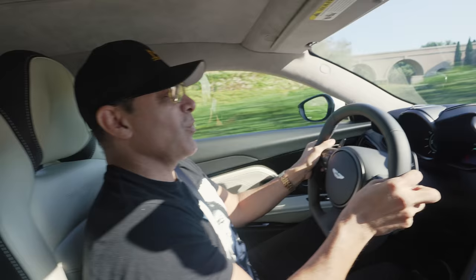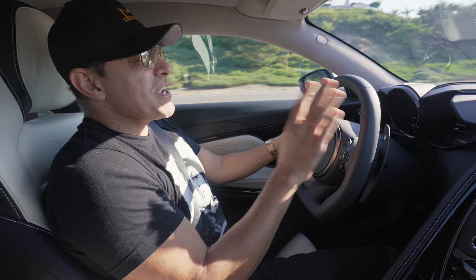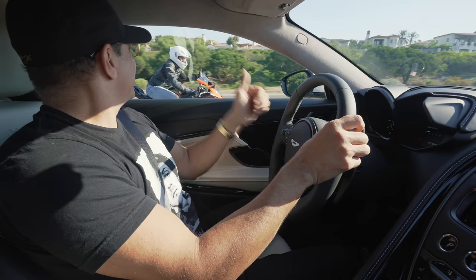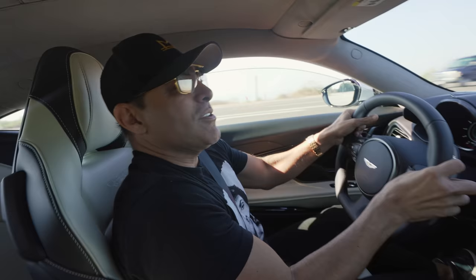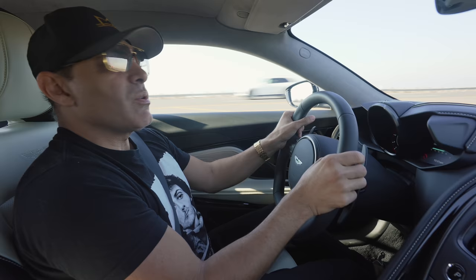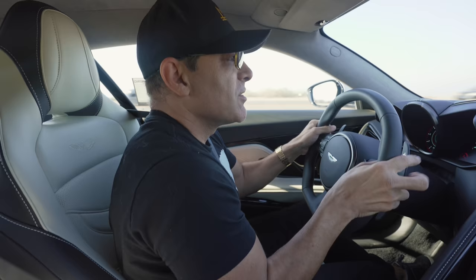I can see now why James Bond drives these cars. Guys, it's an amazing car, but my mind is still set on that Roadster in the showroom. This thing even beats the bike — I don't think it wants to race me, I think it's a fan. That sound! Aston Martin has its own sound DNA. Not many automakers can replicate that.